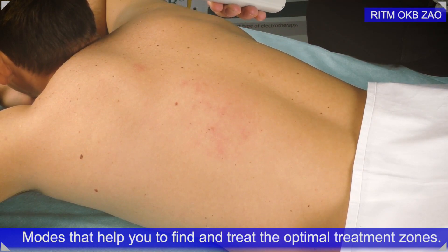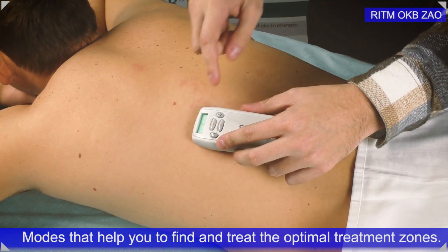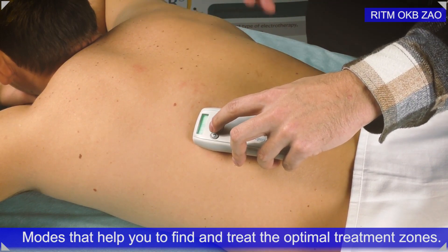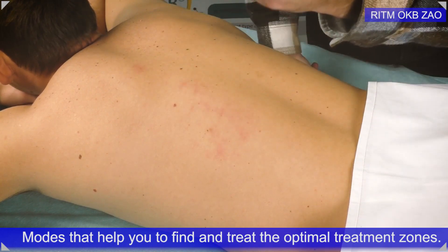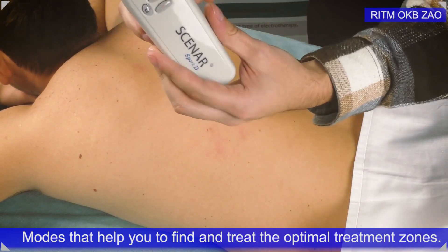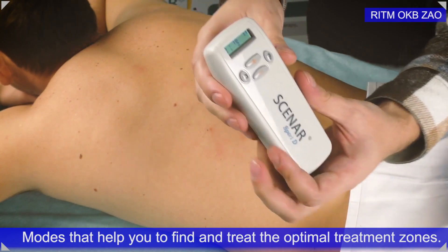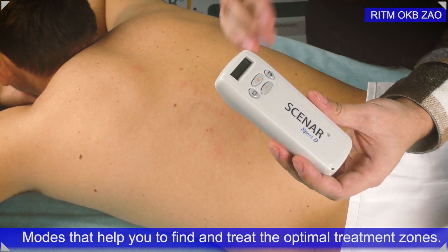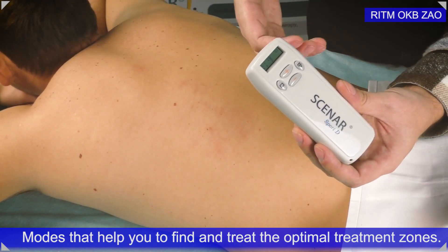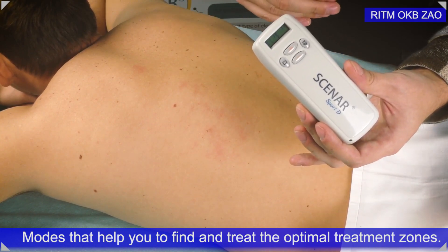There is also a special mode called the bio-controlled feedback. To switch it on, first place the device on the patient's skin and adjust the energy to a comfortable level — ask your patient whether the energy is comfortable. Once you adjust the energy, press the plus and minus buttons of your device simultaneously, and this will automatically switch on the bio-controlled feedback mode, called P2. In this mode, all the important parameters and the treatment signal will change automatically according to feedback from the patient's body.